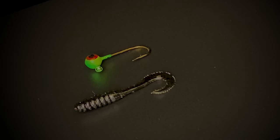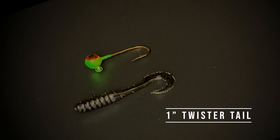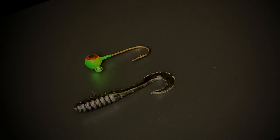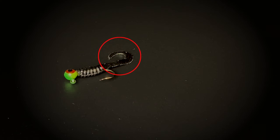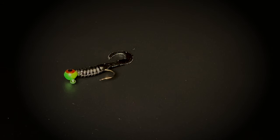Here you see a one inch twister tail. They come in all different colors and are very effective for catching crappies. When you insert the jig head through the twister tail body, make sure that the tail is going up over the back of the twister tail itself, above the jig head. That's very important for proper action when it swims through the water.